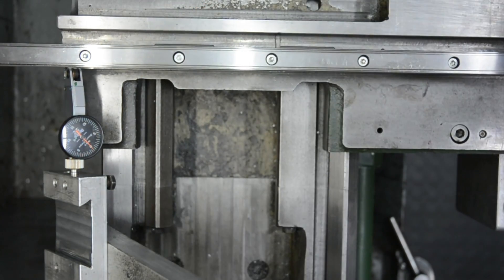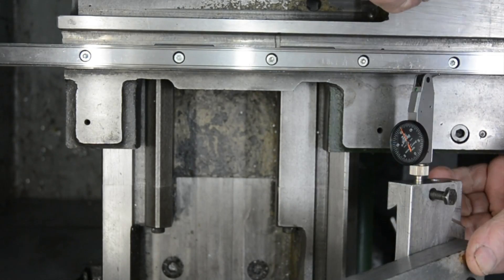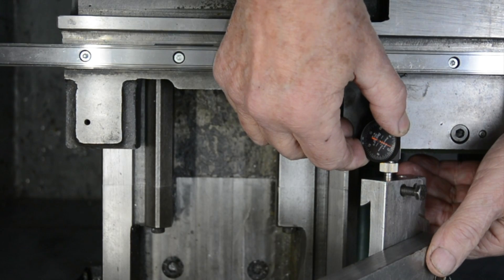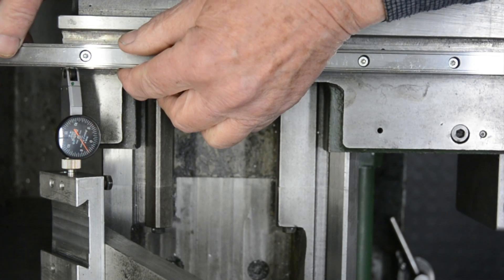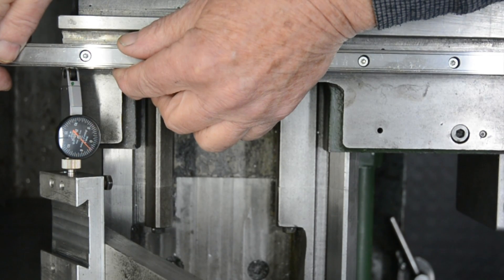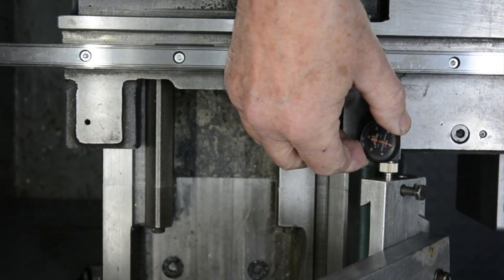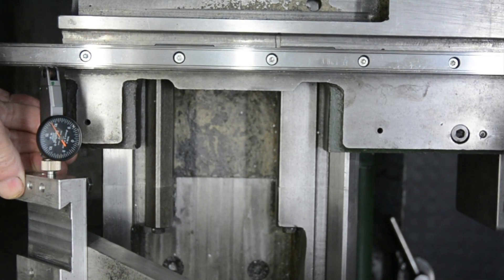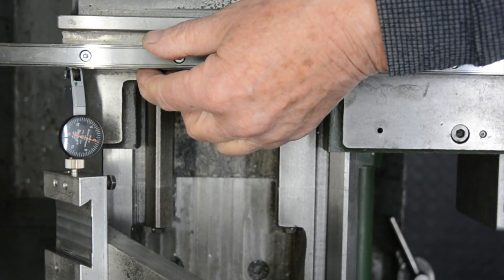I'll put that on zero — it probably won't be dead right when we get back but we'll make the appropriate adjustment then. Coming back into our starting position, and that's reading about two thou out. So I'll re-zero that and go back to the other side. It's showing about three thou too much, so I'll just come back a touch. That's about one and a quarter thou. So we'll see what we're like on this side — about half out but in the opposite way. I reset that to zero back at the other position and that is almost zero.